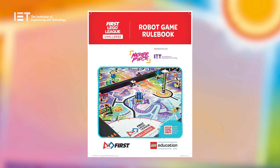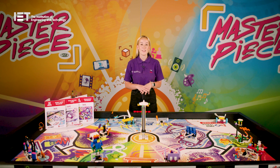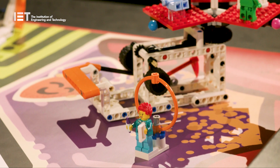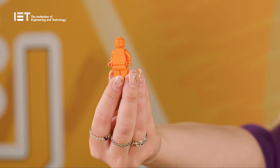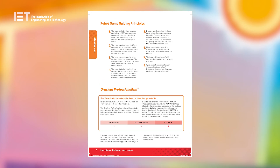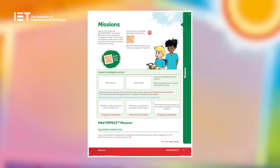We then have the robot game rulebook, which introduces both the coach and the team to the robot game. This season's game is about activating the technology that will enhance an audience's experience of a creative production. Teams will need to deliver experts involved in designing the shows, such as Sam the stage manager, as well as the audience members, to various venues around the mat. Page six looks at the guiding principles for the game, and page seven demonstrates how to interpret each mission, including what is expected for each one and the points involved, allowing the team to pick the most strategic missions for scoring the most points in two and a half minutes.